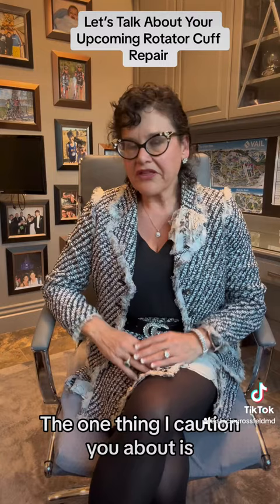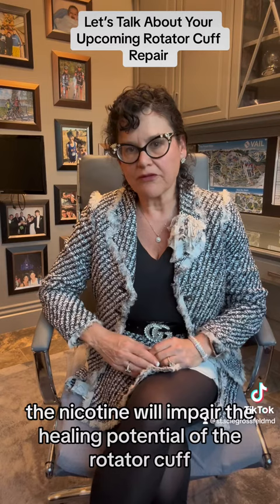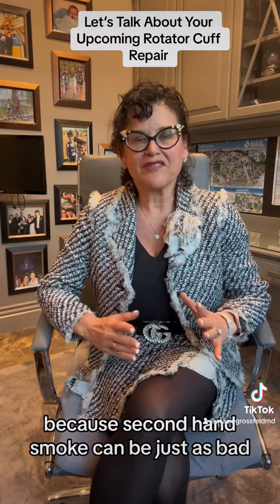One thing I caution you about: if you are a smoker, stop. Stop for the first six weeks. Cigarette smoke and nicotine will impair the healing potential of the rotator cuff, so please stop smoking. Every cigarette less you can smoke is something you can do to help this surgery be successful. Secondhand smoke is just as bad, so if you have a partner who smokes in front of you, please ask them not to, because secondhand smoke can be just as damaging to rotator cuff healing.